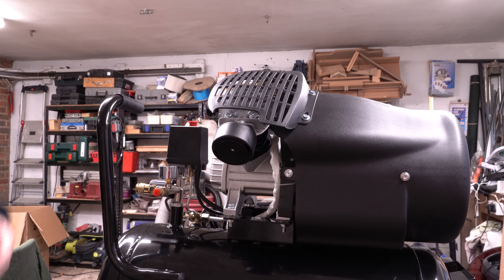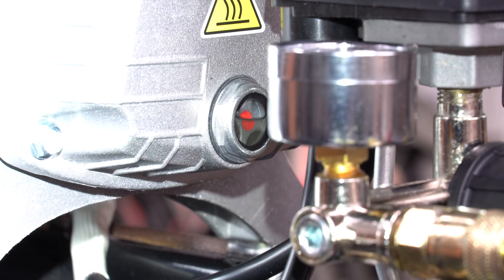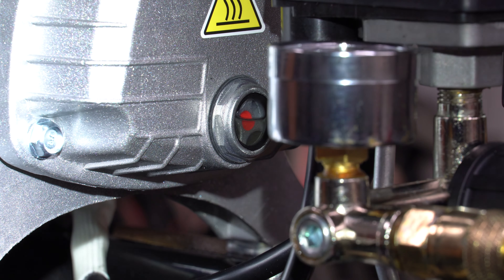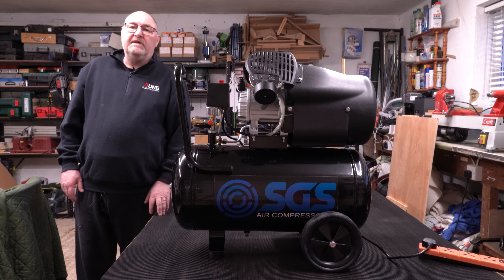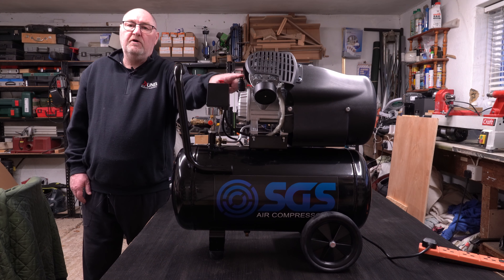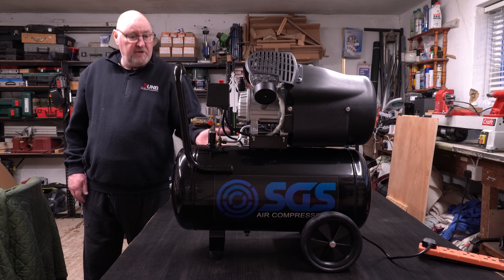Next we need to make sure there's enough oil in the compressor. If I swing my torch round, you can see that red dot in the middle of that circle — that's where the oil level is. It's got to be in the middle of the red dot and that's perfectly fine — there's enough oil in the unit. So the assembly's completed: I've fitted the wheels and the rubber feet, fitted the vent on the oil reservoir, and put the filters on the compressor cylinders.